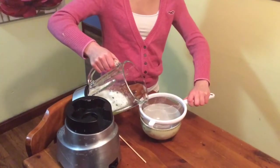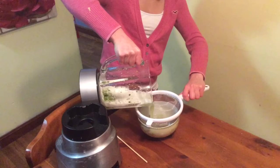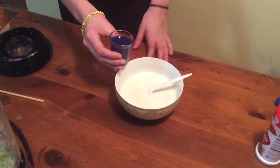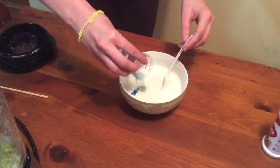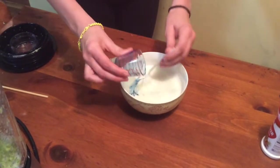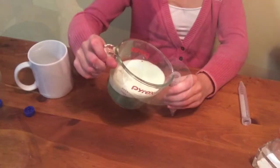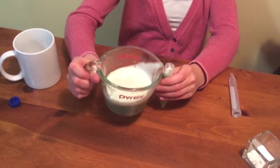Now that you have blended your peas, pour your thin pea cell soup through a strainer into another container, like a measuring cup. Add two tablespoons of liquid detergent and swirl into the mix. Let the mixture sit for five to ten minutes. Pour the mixture into test tubes or other small glass containers, each about one third full.